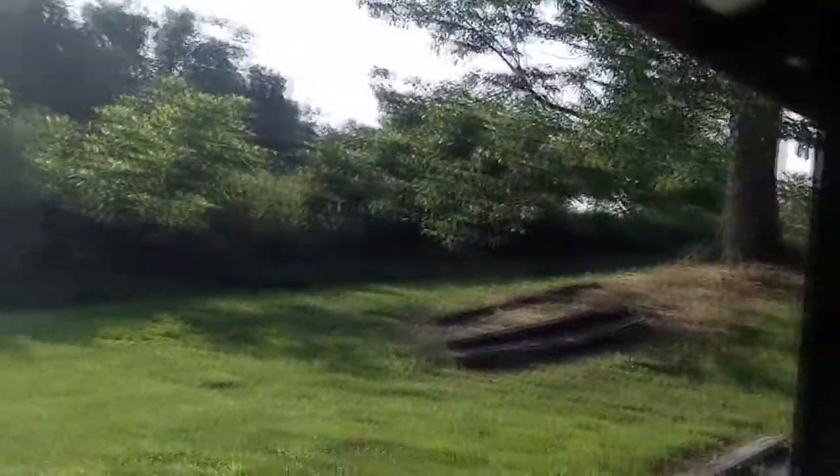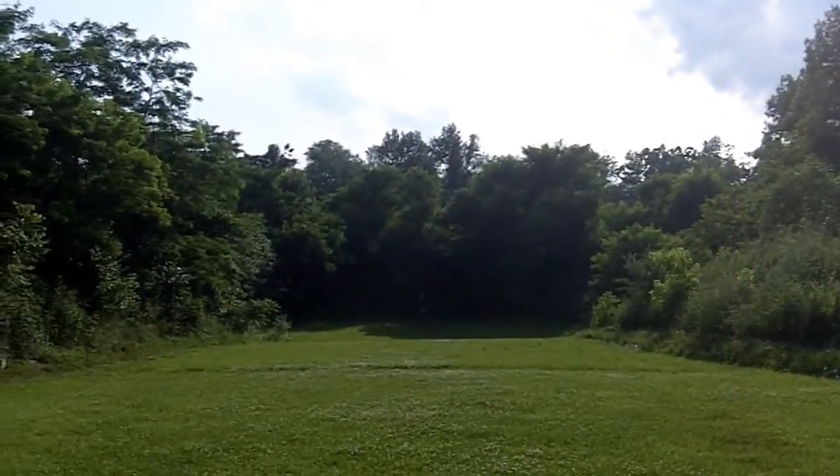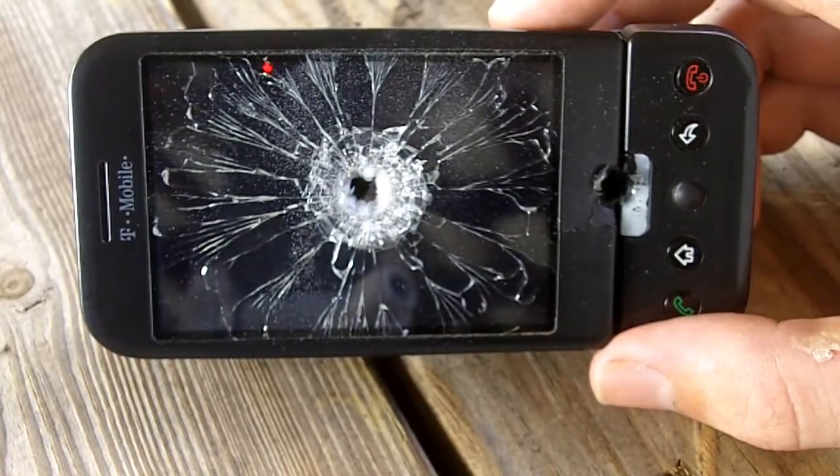What a beautiful day. Hey, what are you doing with that? Oh, I hate you. What a beautiful day here in the middle of nowhere, Kentucky. As you can see, our well-executed plan to fix the bricked G1 worked out perfectly.